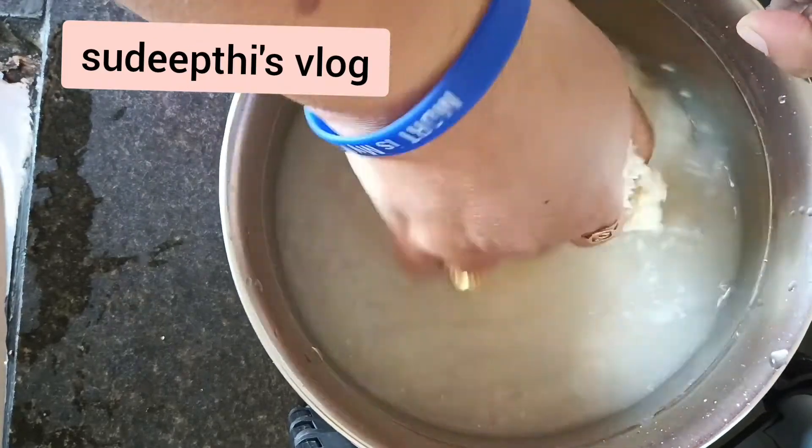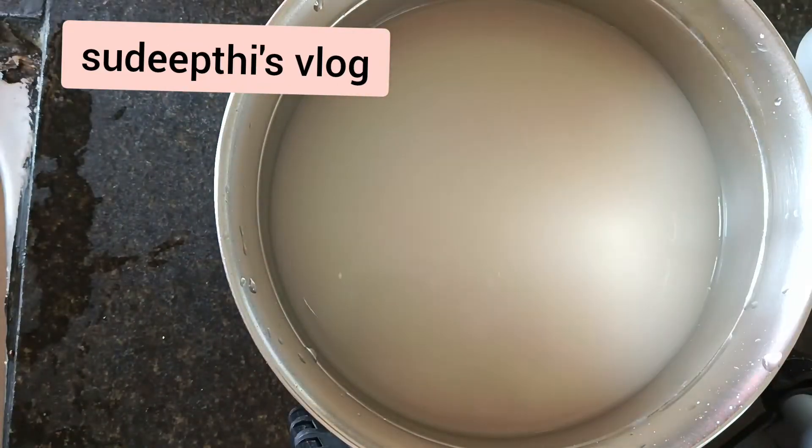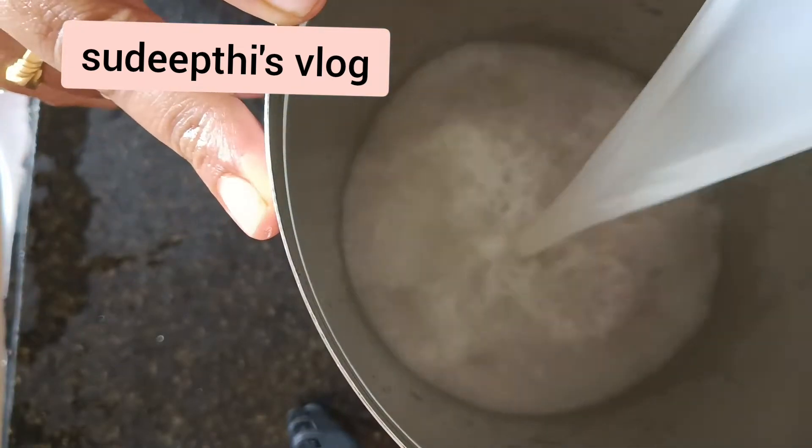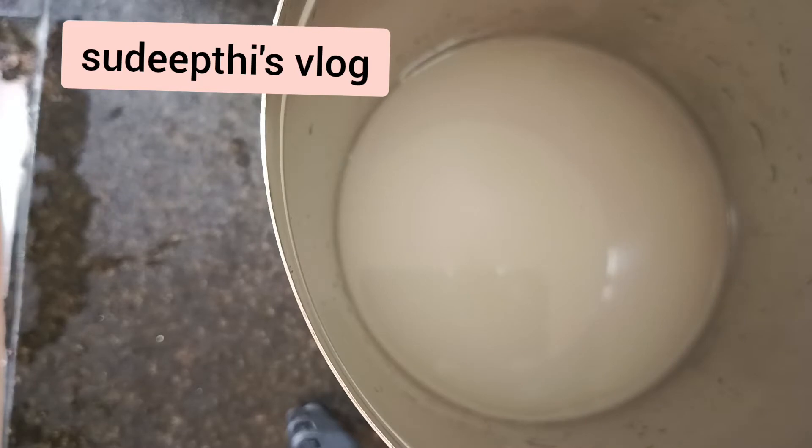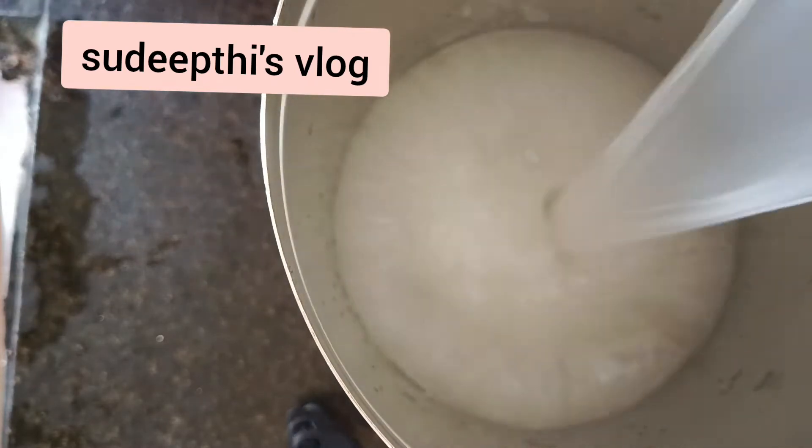Wash it very nicely twice or thrice till you can see the water clearly on the rice. Collect the water — don't waste it, don't pour it down the drain or sink. Just collect it in another vessel, keep it overnight, and use it to water your plants.